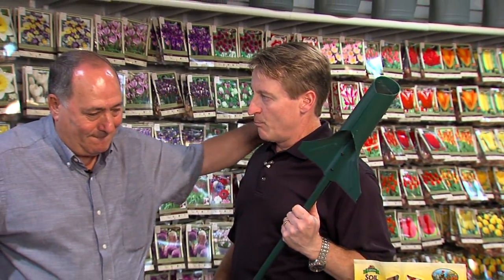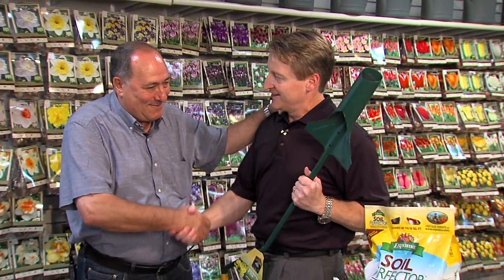Angelo, I'm the latest Marvel Superhero, Bulb Man. How are you, sir? Hi, Mark. How are you?